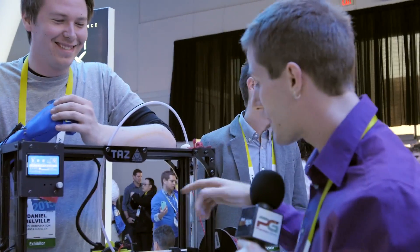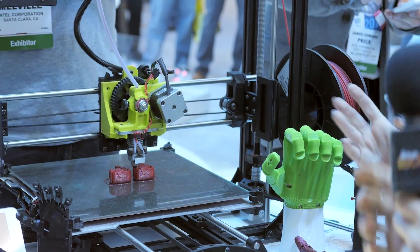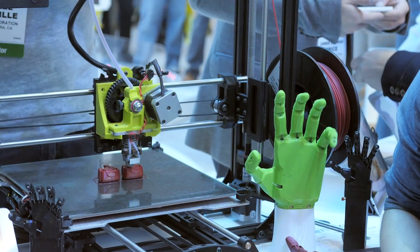That is so incredible. It takes apparently three to four days to print one hand, so there's a lot of work still to be done, but it's incredible.